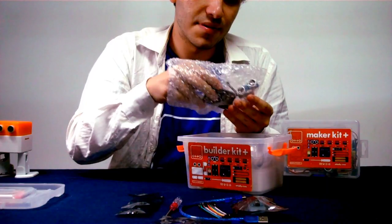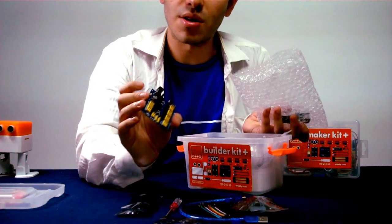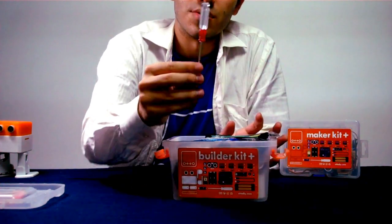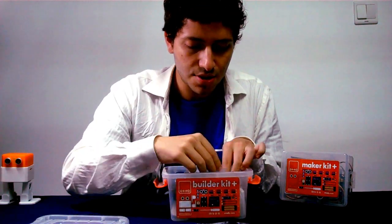So here we have the Arduino shield — the Inputs and Output shield — where we are going to connect everything. We have a sensor, a touch sensor. And this is the screwdriver. Screwdriver and sound sensor.